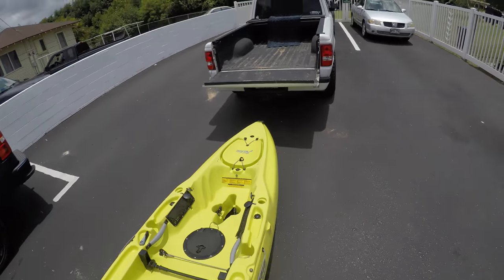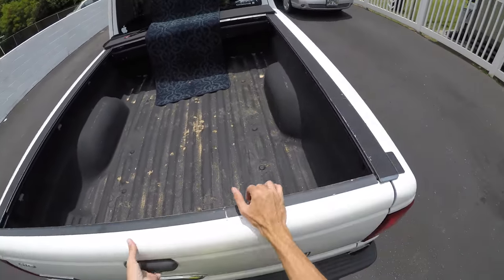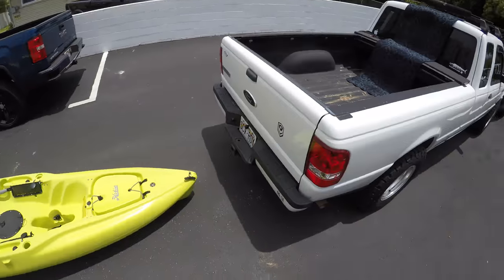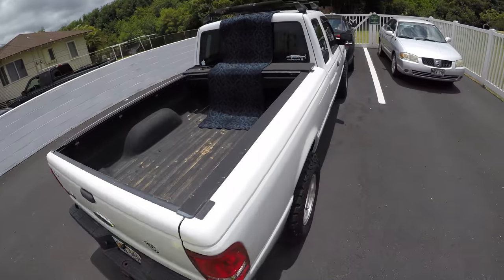And there we go — we're unloaded. A lot of times what I'll do is put the gear on the side, unload the kayak, throw all the gear in the kayak, then you can just haul everything back to the house all together.